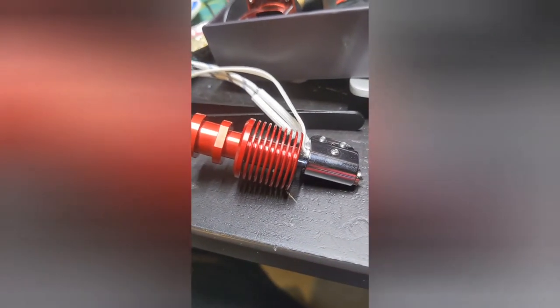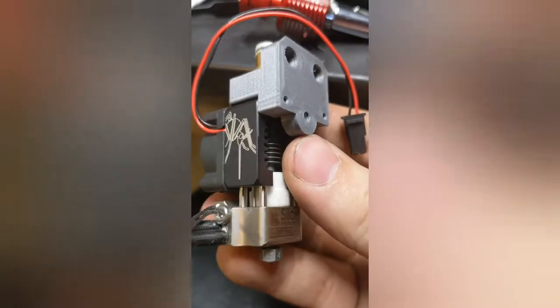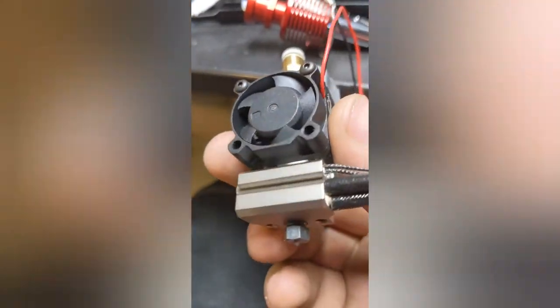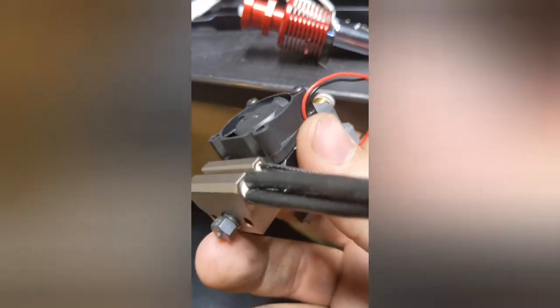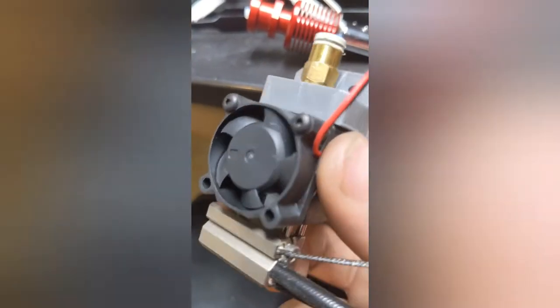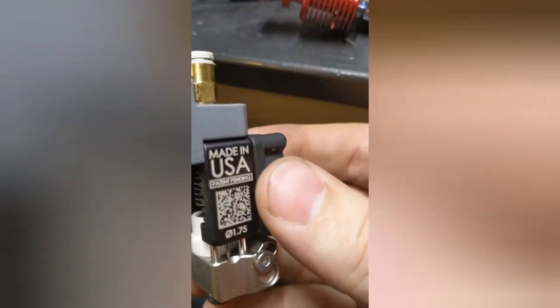If we compare it to the Mosquito here — yes, it is pretty, this is nickel plated — there's the Slice Engineering end. As you can see: Slice, patent pending, 1.75.